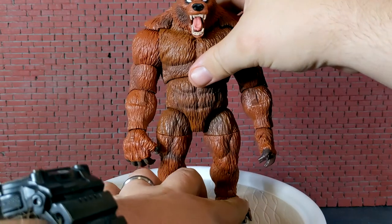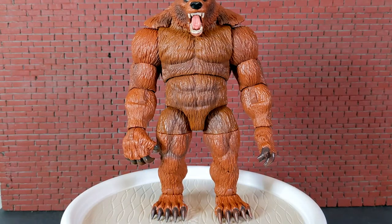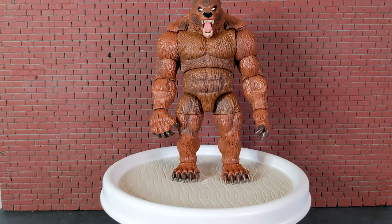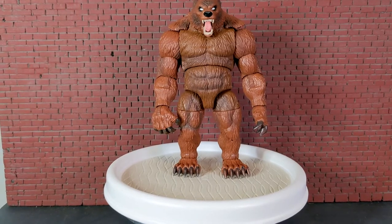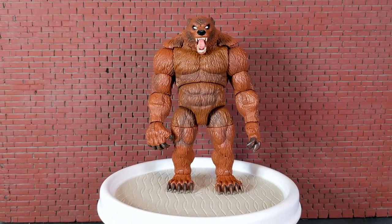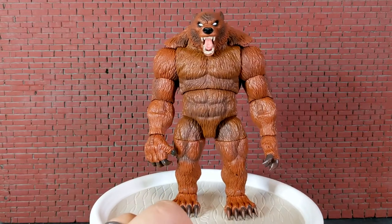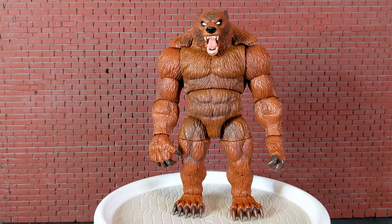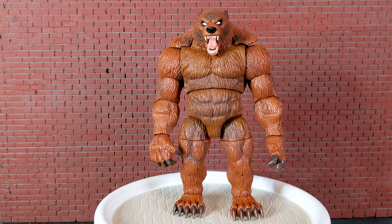I think you've noticed I have not mentioned the Build-A-Figure pieces while showing the figures, but here is the enormous Build-A-Figure. He is huge — he does not fit in the frame. Let's re-angle the camera and pull him back closer. Here is Ursa Major. This is the Ursa Major Build-A-Figure wave.